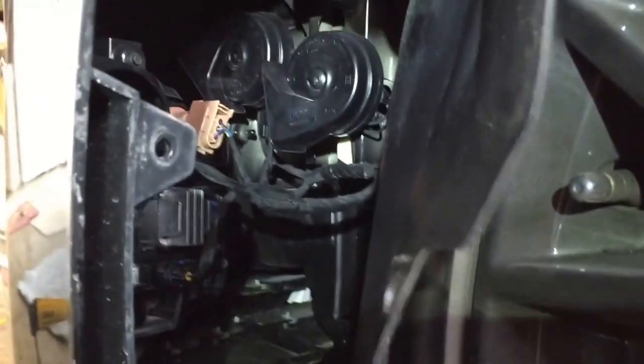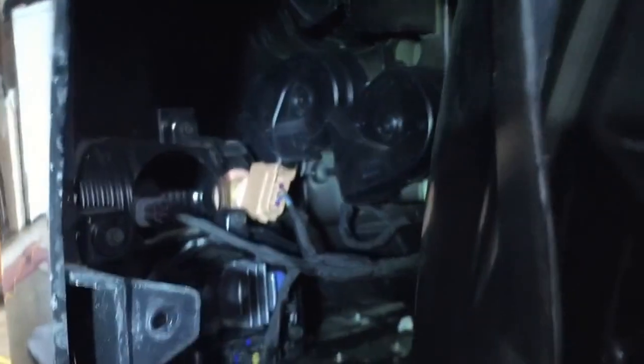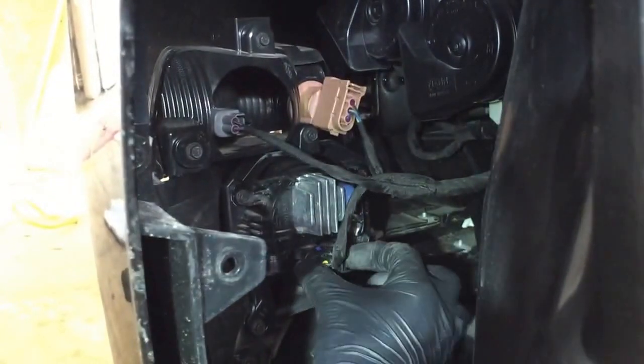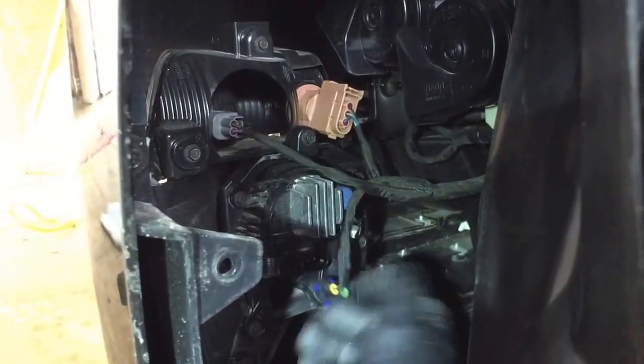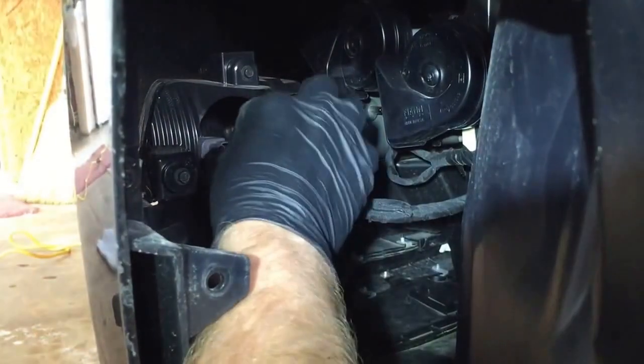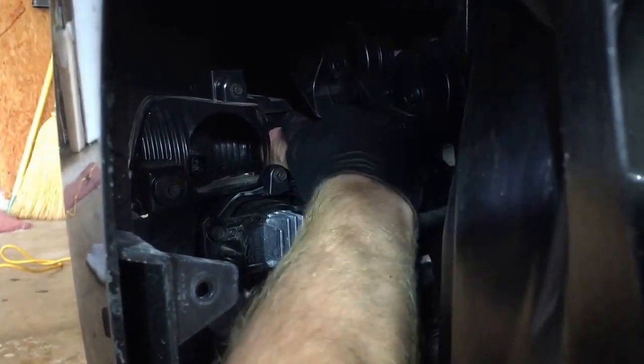One thing I want to mention: you have your blinker, your driving light, and your fog light. For the fog light, there's a button on the inside — push it and undo that harness. Do the same for the driving light — push the clip and pull the harness off. For the blinker, push the button as well to disconnect it.